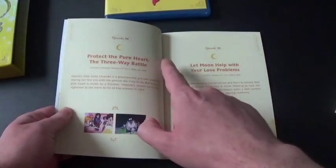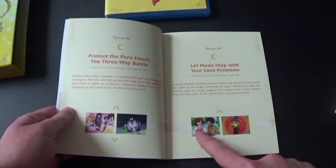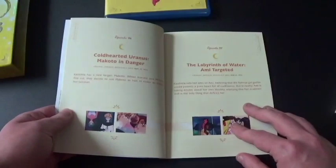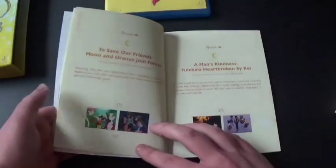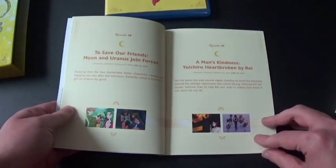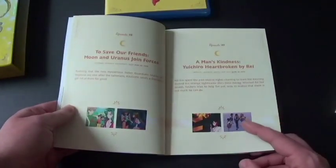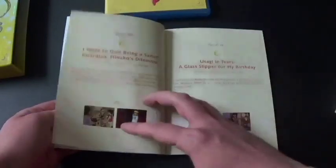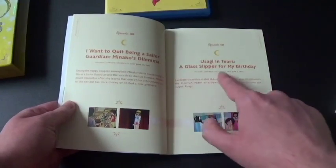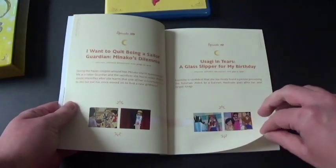There's 'Protect the Pure Heart' — love problems. Wow. There's Naru and Umino. It looks pretty good. This one could be a sad one. 'A Glass Slipper for My Birthday' — a glass slipper? Like, what is this, Cinderella? Gotta love Cinderella, everyone.